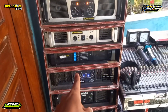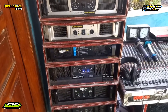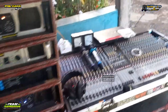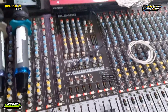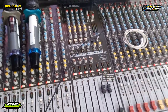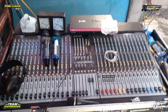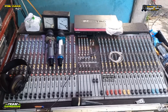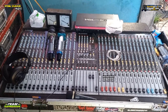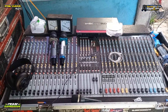Dan untuk mixernya ini ada GL2400 dari Allen and Heath. Masih manual tech, tapi jangan ditanya untuk suaranya, RK Audio banyak yang cocok.